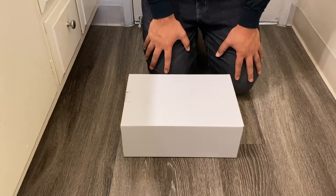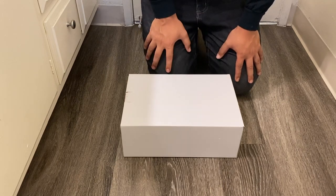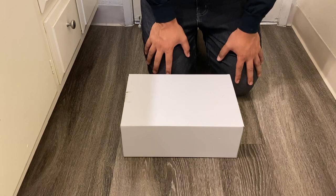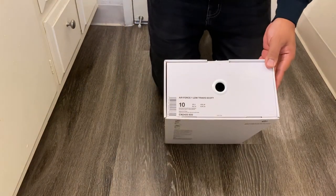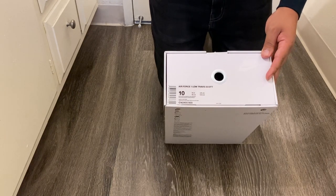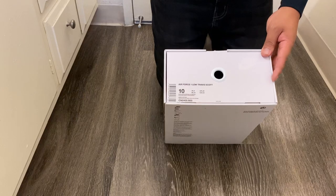Right off the bat, I know that Offset recently unboxed a pair, and I'm not sure if that was a special box just for him or the actual box the Cactus Jacks are going to come in. We won't know until retail pairs are released or someone does their own unboxing. This one is currently in the standard box that the first Travis Scott Air Force Ones came in. On the label it says white, dark blue, brown — that label seems correct, but I'm not sure if the box itself is correct.